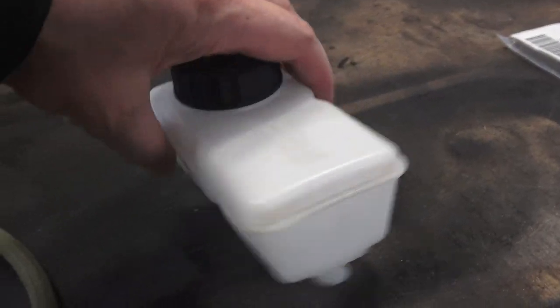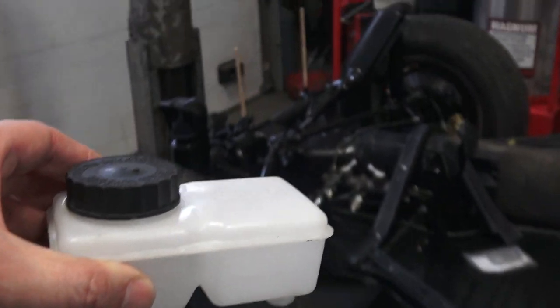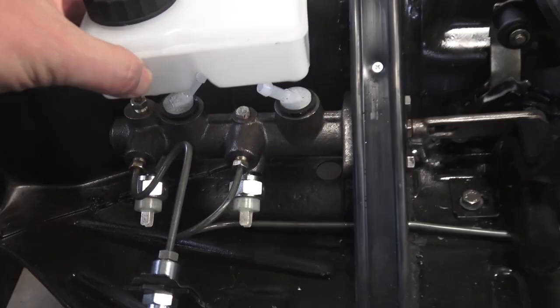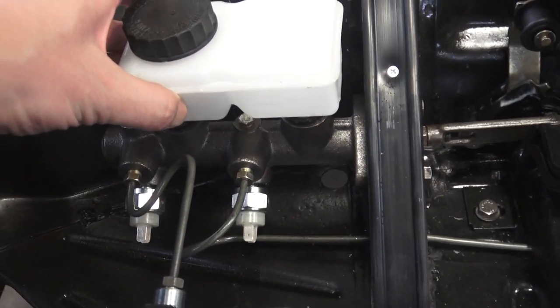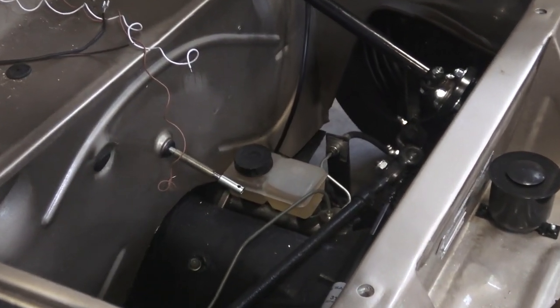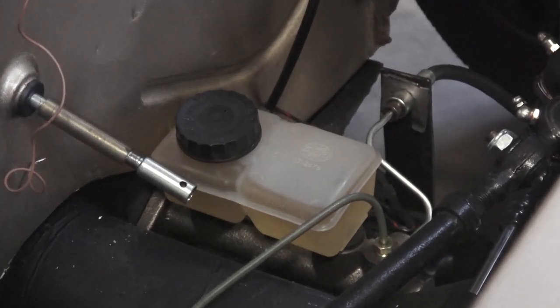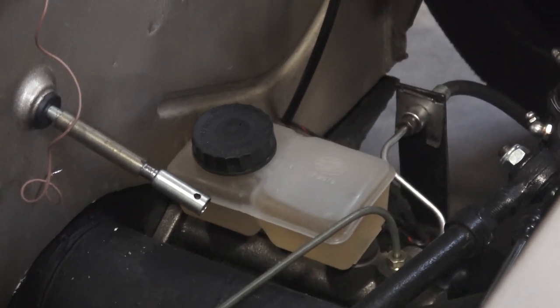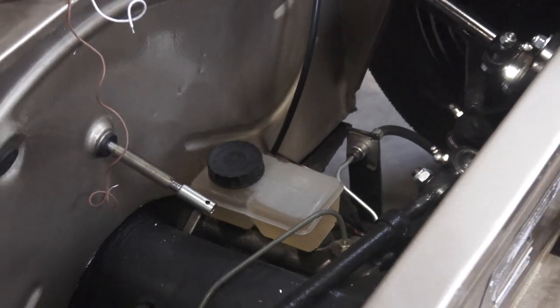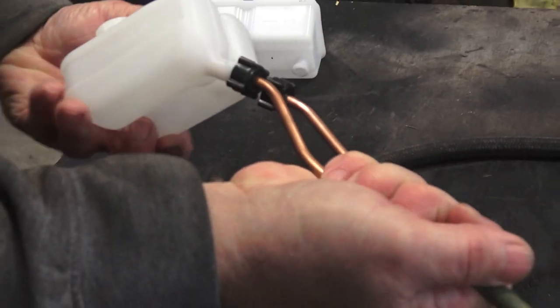Or you can make it even simpler — they sell reservoirs now that sit right on top of the master. They plug right in. And then you can keep a dummy reservoir in your earlier Beetle. Here's what it looks like — you can put that reservoir on top. The only tough part is getting the fluid in underneath the car while the gas tank's in, so the accessibility is a little more difficult.